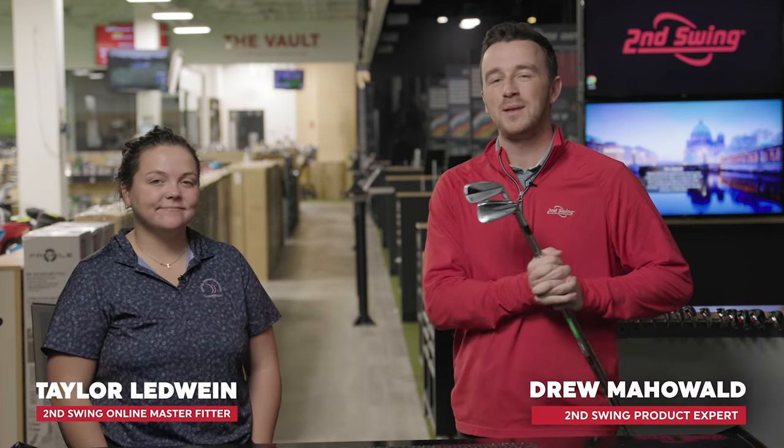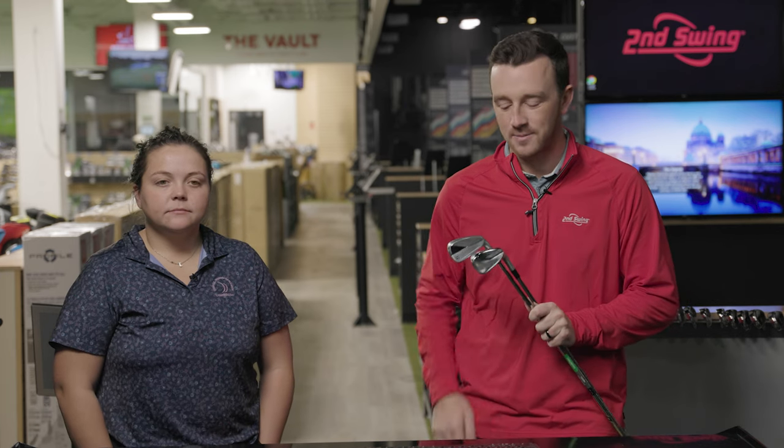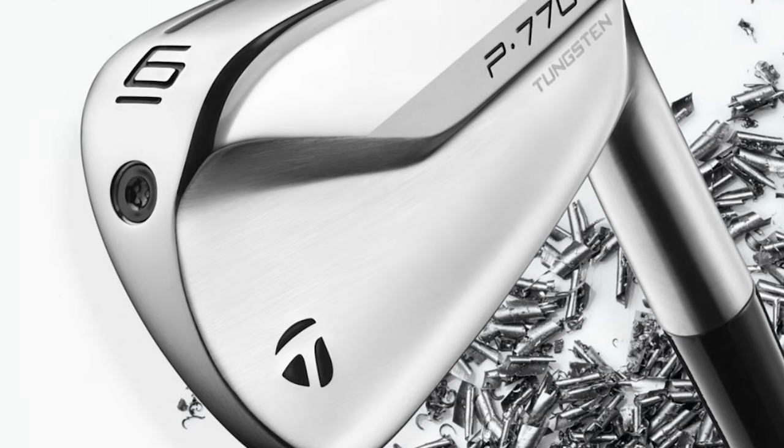Hey golfers, I'm Drew Mahal with Second Swing Golf. I'm joined by Taylor Ledwine, an online master fitter for Second Swing. We are at the Tour Van at Minnetonka today with a head-to-head iron test — the 2023 P770 versus the 2020 P770.